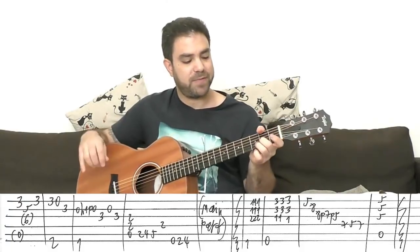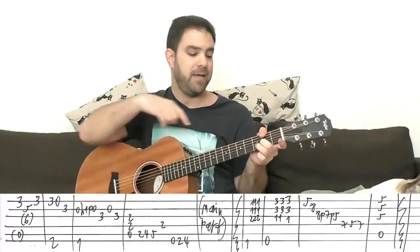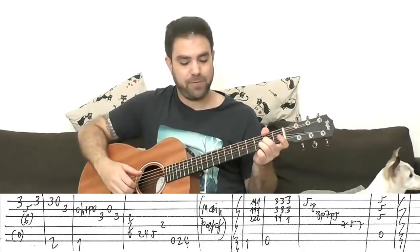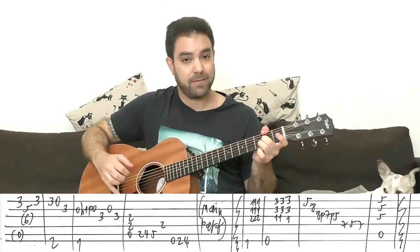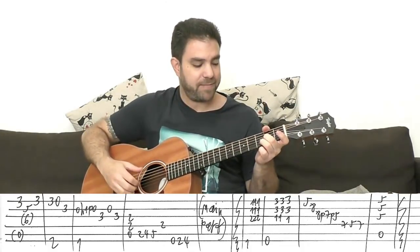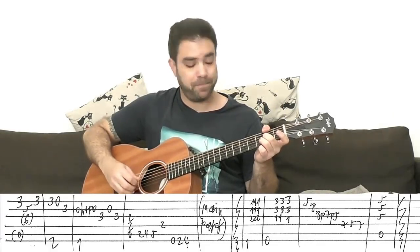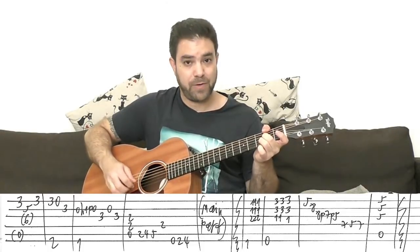Then you have D over F sharp: put three, two, and two on strings two, three, and six. Using your thumb — which is a lot more comfortable — play the F sharp bass. Then three, zero on the E string; three on the B string. The alternating bass note is six and four.